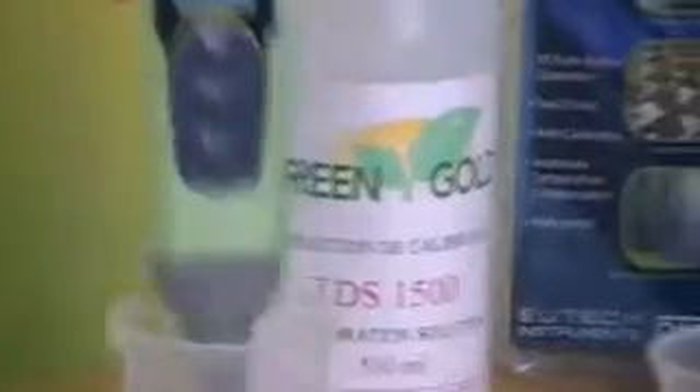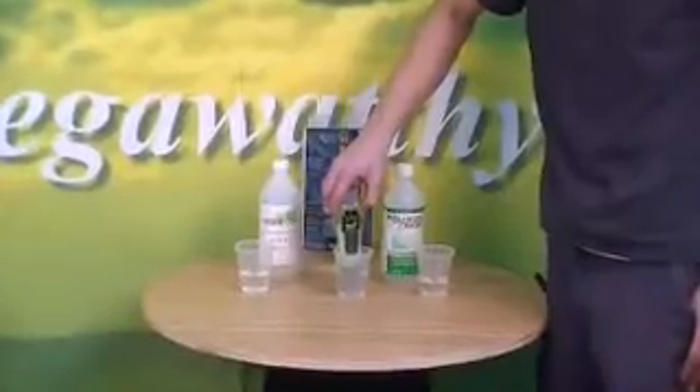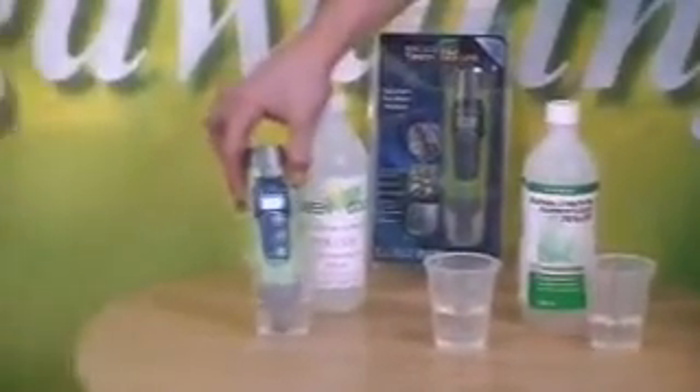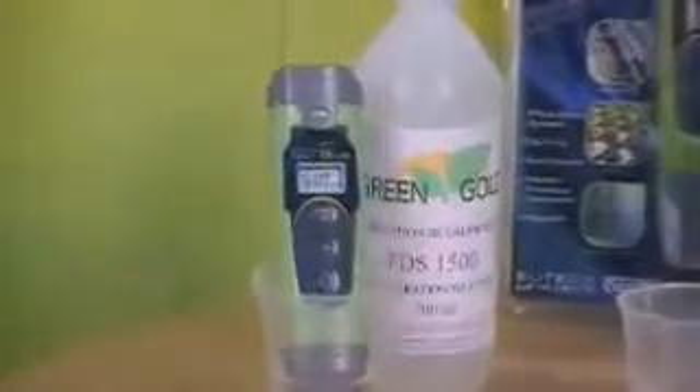After that, to test it, you take it out of your solution and turn it around in your water again so you get all the solution off of the electrode. You shake it off, get the water off, and put it back in your solution 1500, and wait for it to read down to 1500 — it should work.